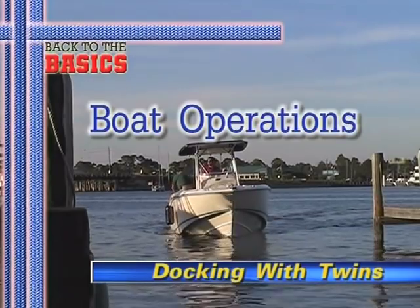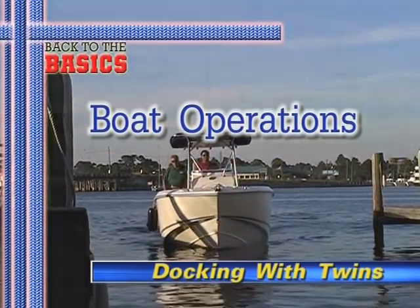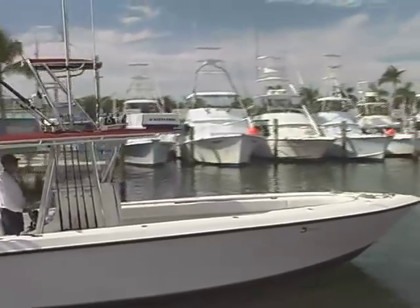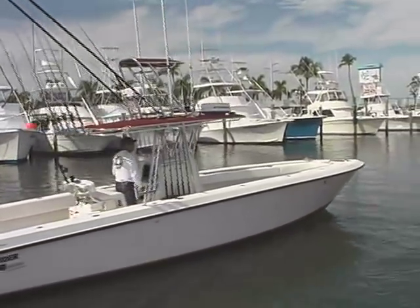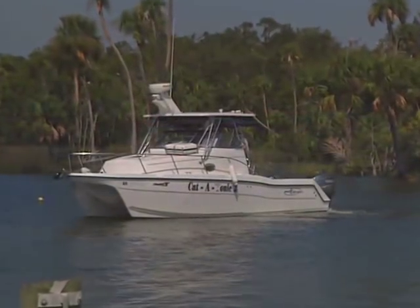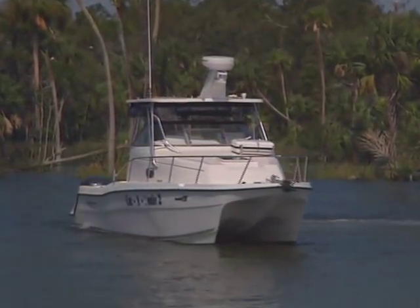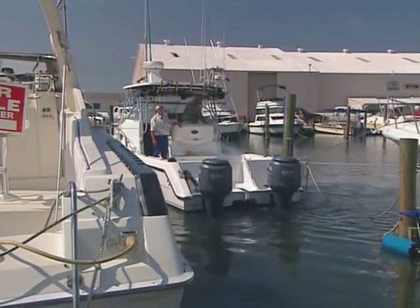Docking a twin-engine boat can be easier in some respects than docking a single-engine boat. With the exception that twin-engine boats are typically larger than single-engine runabouts and therefore have more mass for the engines to move, with a little practice you can actually maneuver them in very tight spaces and virtually turn them on a dime. With twin engines, whether they're inboards or outboards, probably the most intimidating maneuver for many novice skippers is backing into a slip.